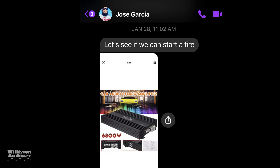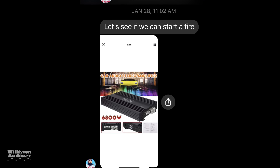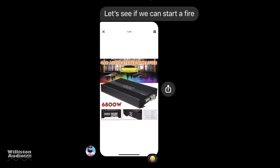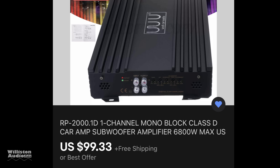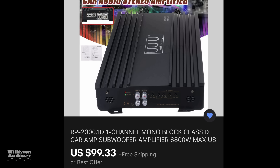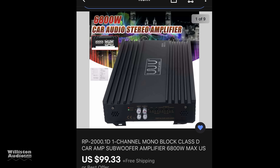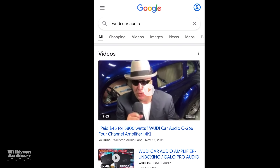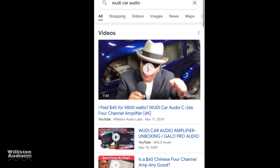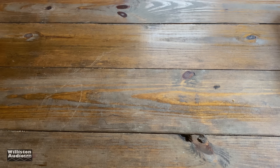All right, so you guys are either going to have to blame or thank Mr. Jose Garcia for telling me about this amp — this Woody 6800 watt amp. Now I have purchased a Woody amp before and done a video. It didn't turn out so well, but this is actually a monoblock and they name it the RP2000.1D, which is actually the model number of a SCAR amp, but we'll find out that is not the actual model number. At the time of purchase, it was just under a hundred bucks. If you go to Google and search for Woody Car Audio, you see ridiculous results. So we have an idea of what we're going to see with this amp today. Let's find out.